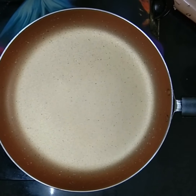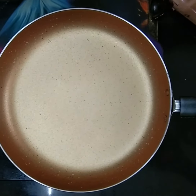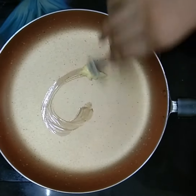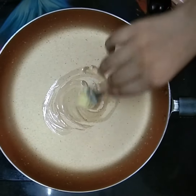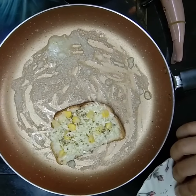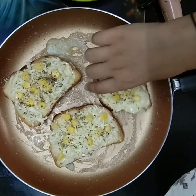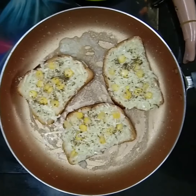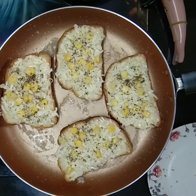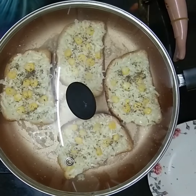In the pan add some butter and let the butter melt. Now add the pieces of garlic bread and toast it well. We will cover it with a lid so that the cheese can melt.